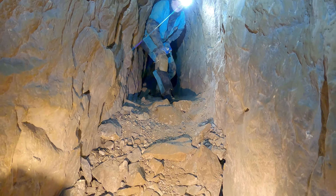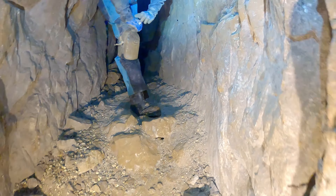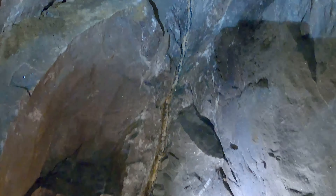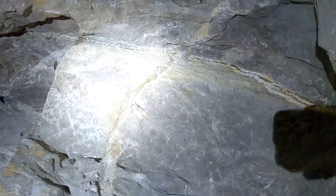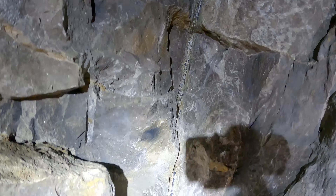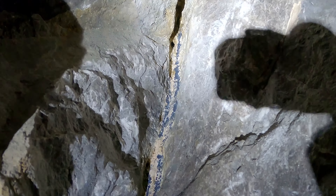We come to a bit of collapse - that's obviously come from the top above. You can see the lead though - the spots of light there, very clear. It runs very heavily mineralized with lead.